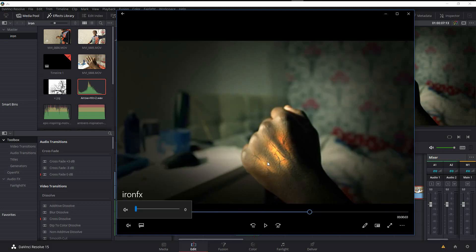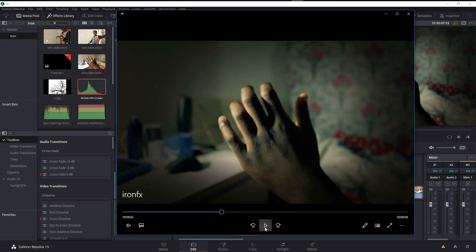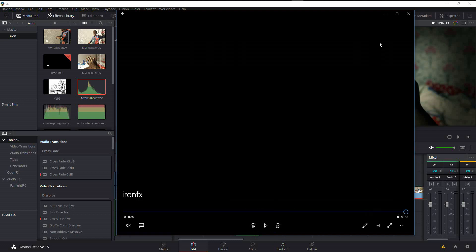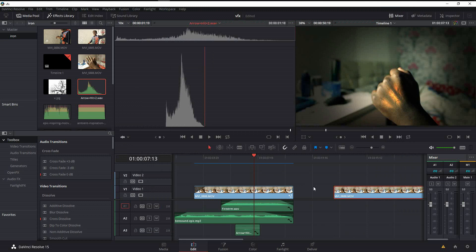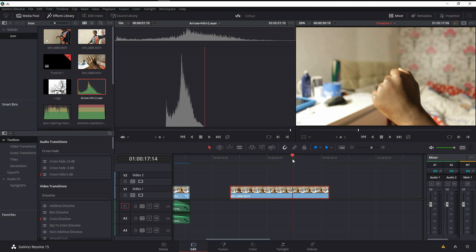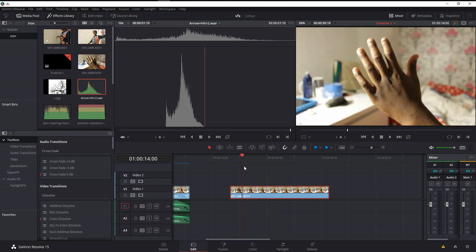If you look closely, you can see the yellow brightest areas — the veins are conforming with the movement of the hands. So let's get into it. On the timeline I've got my clip here, it's a short shot, and it's very overexposed because there was a lamp on the left side of the scene when I was filming and I didn't even notice.